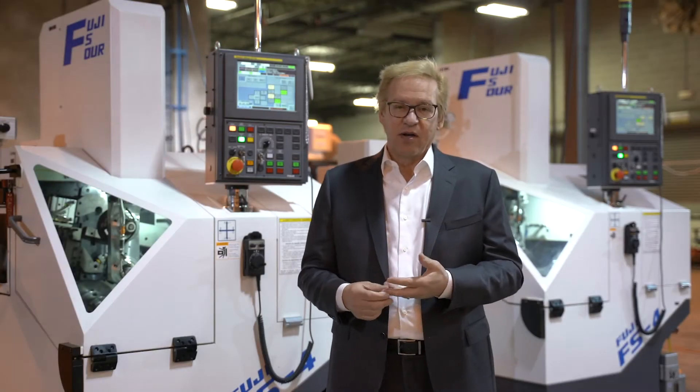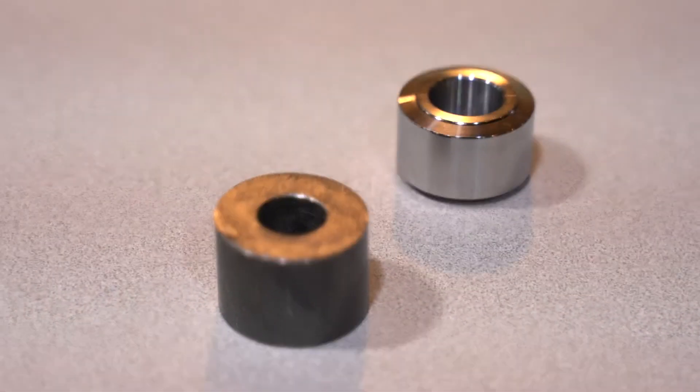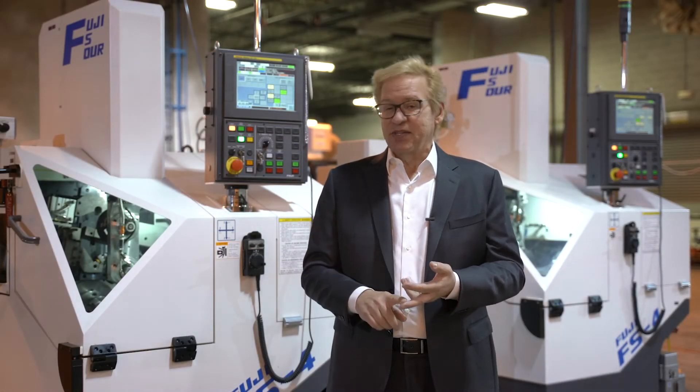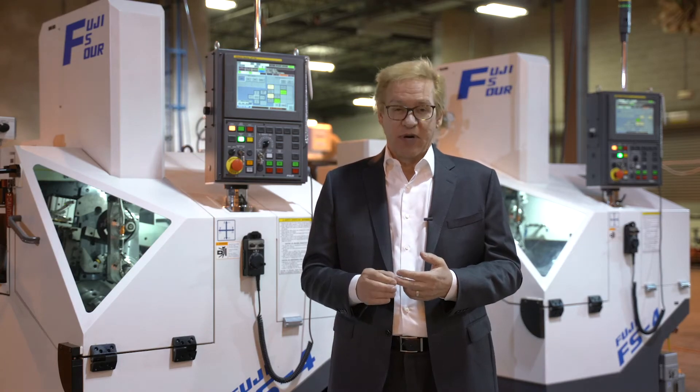Applications are forged parts, saw cut tubing, saw cut solid blanks, and anything that's a secondary in a multi-spindle operation.